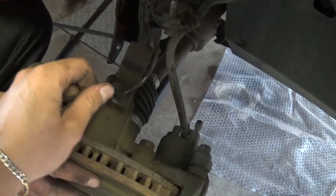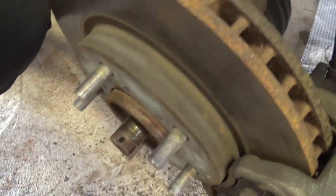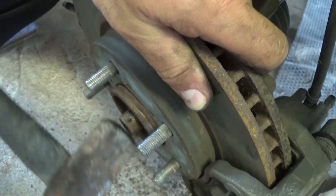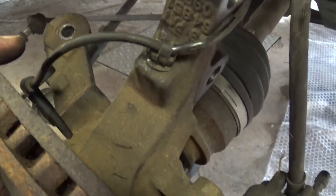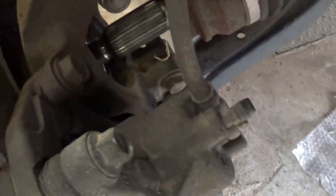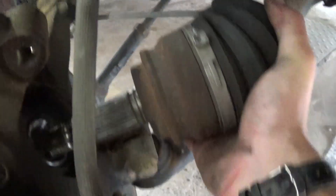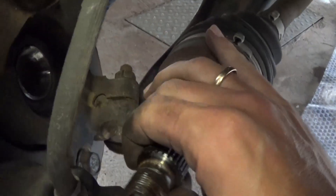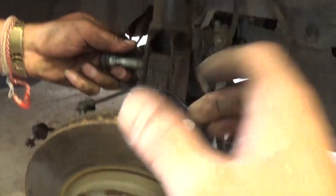Be careful not to break the wires — you might be able to move the hub without fully detaching the wiring. Now just hit the CV axle a little to free it. It's a really tight fit, but it will come down. Once it's loose, go ahead and pull the axle out. Put one bolt back on the hub so it doesn't fall on you — just for safety.